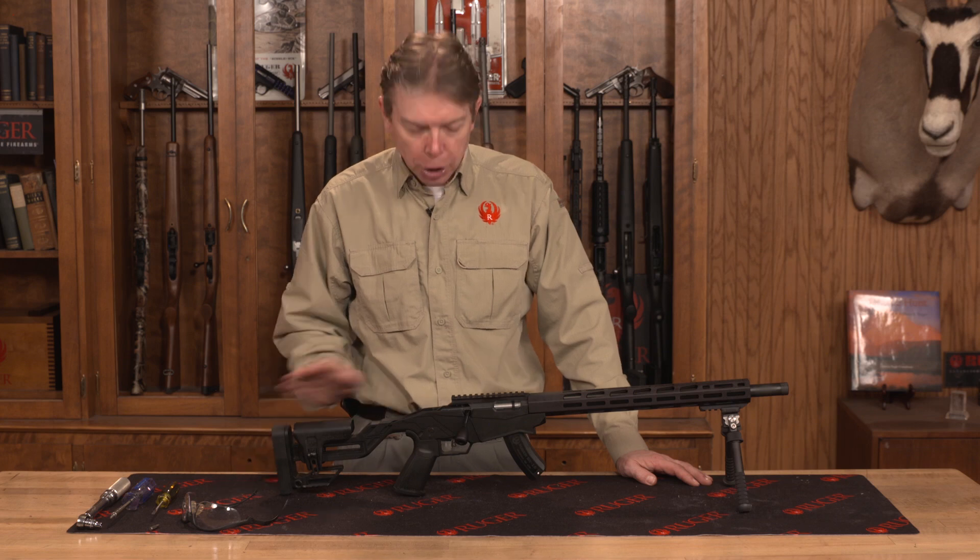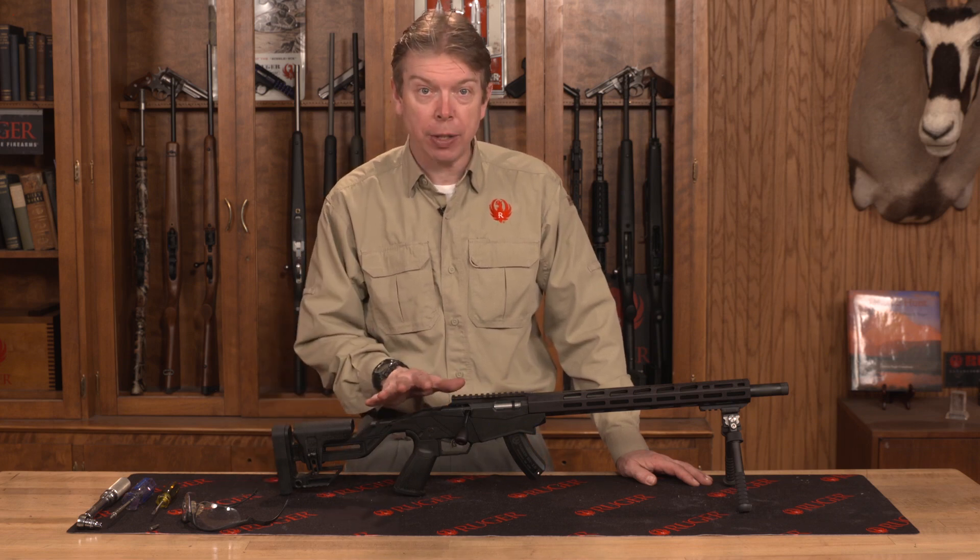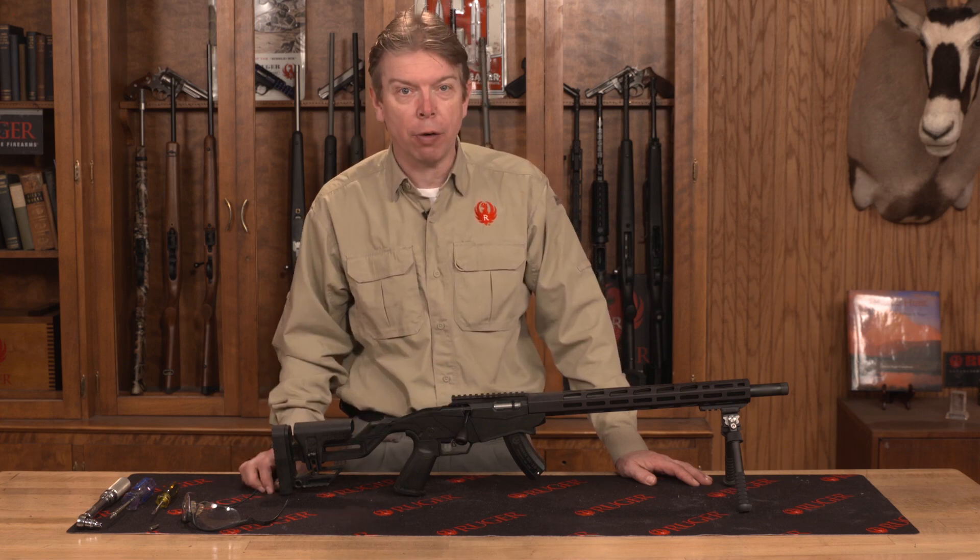Welcome to Ruger Tech Tips. I'm going to show you how to make all the adjustments on your Ruger Precision Rimfire Rifle.